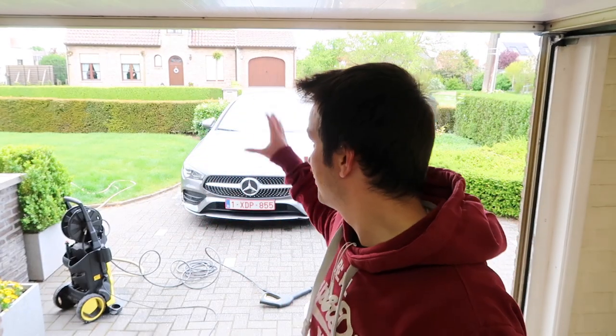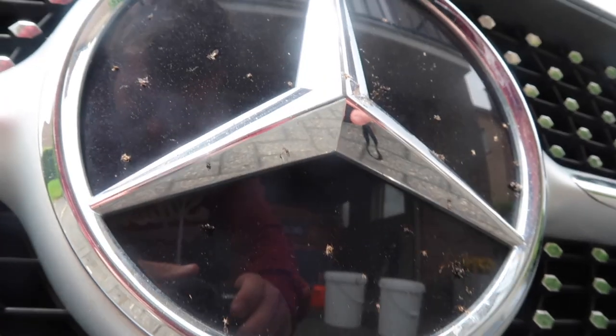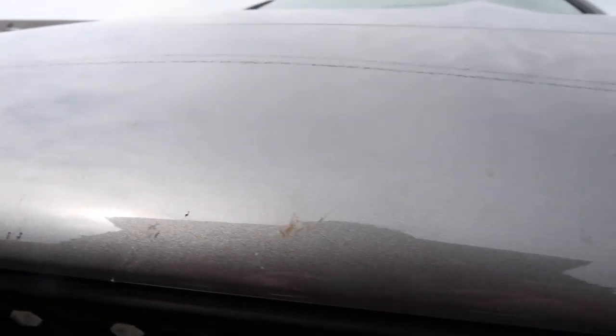Hello everyone, welcome back for another video. Today we are washing the CLA — it is not super filthy but I will show you some footage in a second. My hair is really messy but the hairdressers in Belgium are still closed, sorry for that. Don't forget to subscribe and hit that like button to support me.